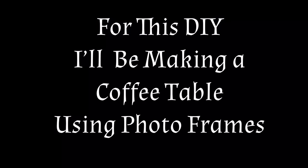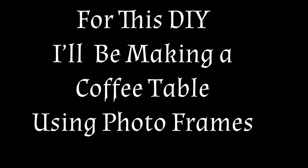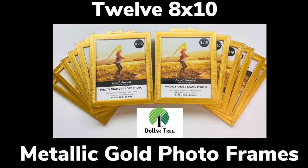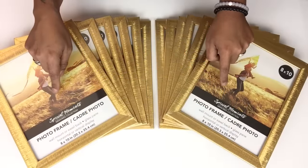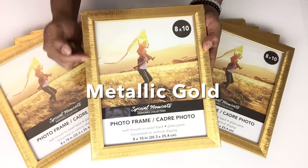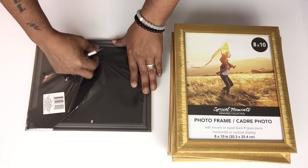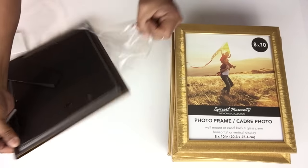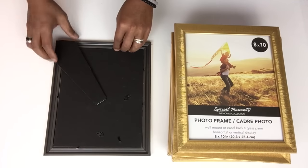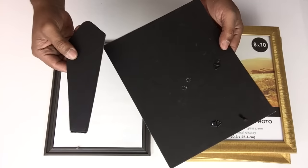For this DIY I'll be making a coffee table using photo frames. To start off, I'll be using 12 8x10 Dollar Tree photo frames, which come with a metallic gold finish. I'll take all 12 photo frames, start unwrapping them, take them apart, and put the glass aside. I'll have a complete list of all items used in the description bar below.